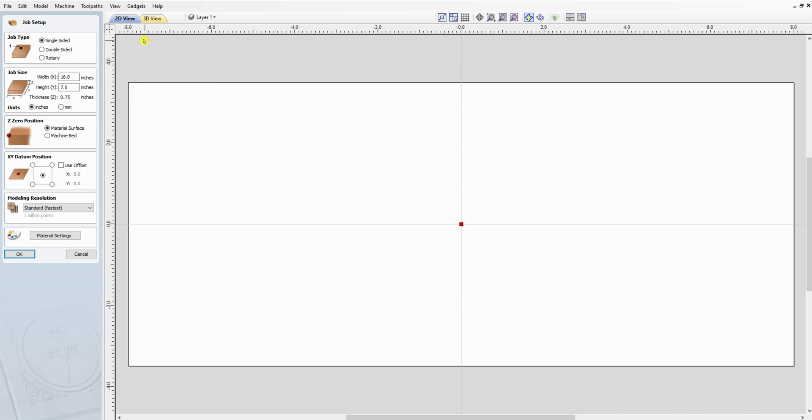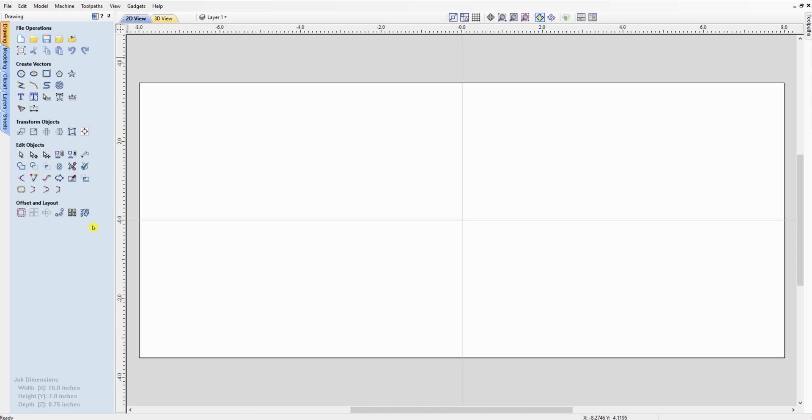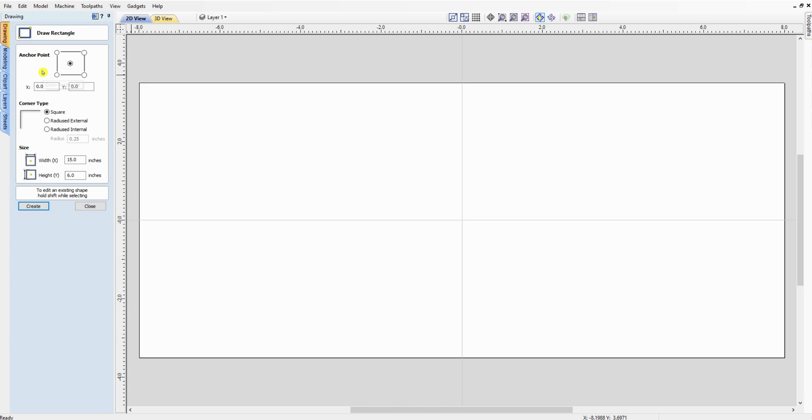Here we are in VCarve Pro — this will work in Desktop, Aspire, or probably most older editions too. We're starting out with a single-sided board, a 16-inch by 7-inch board, working in inches, working off material surface, and using center as a reference point. We'll stick with mahogany for material settings and create the board. The work surface is a little bigger than the board, so we're going to come inside one inch, giving us a 15 by 6 centered rectangle.